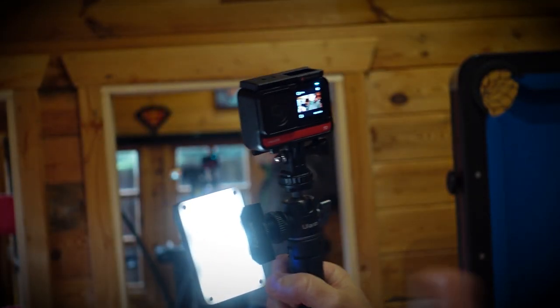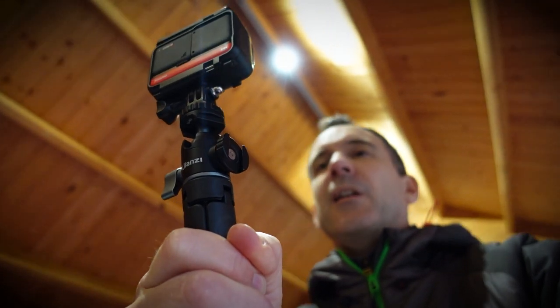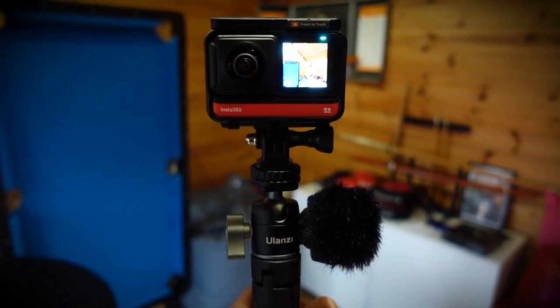This tripod is designed for vlogging and Ulanzi haven't over complicated it, which is great. It can be used handheld or sat on a stable surface and used as a normal tripod. It can be used with 360 cameras, but you'd have to reframe the shot so that the tripod head and any accessories don't show up in your shot.